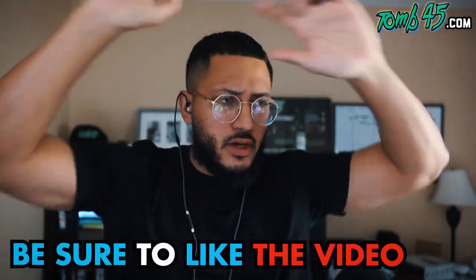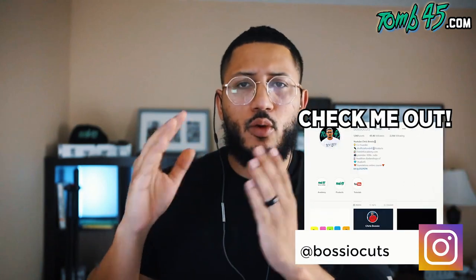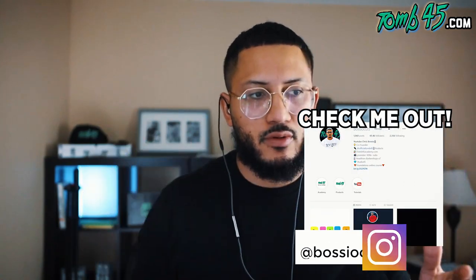YouTube, what is going on guys, thank you for checking out another one of my videos. Today we're going to be doing barber tutorials with no views - and obviously I don't mean literally.